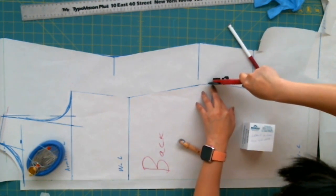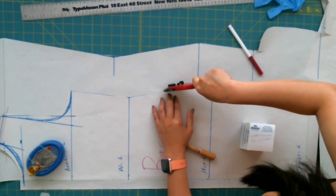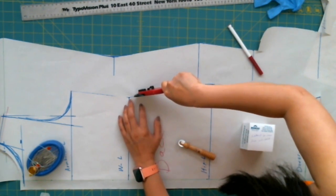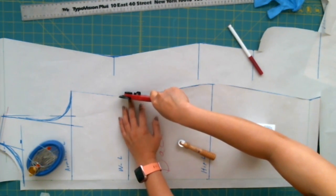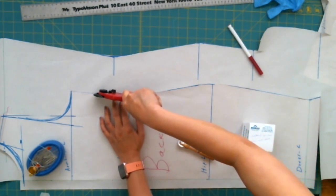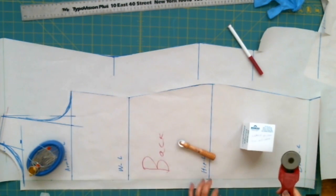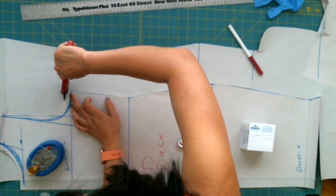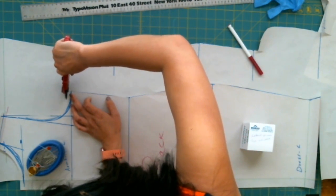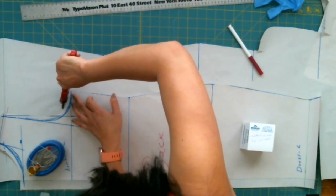With knitted fabric, if we want a tight-fitted dress, we do not need to draw darts or anything like that. All you need to do is not add seam allowance, and you can have the dress as fitted as you'd like. You don't need to do any dart at all — the stretch of the knit fabric handles the fit.